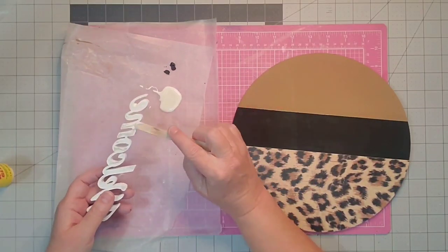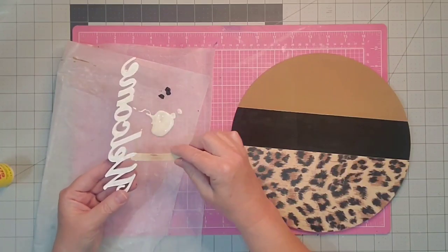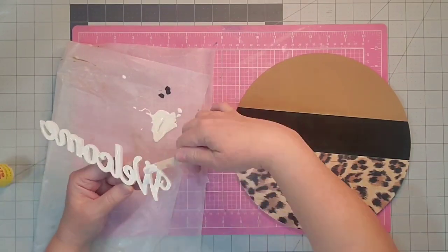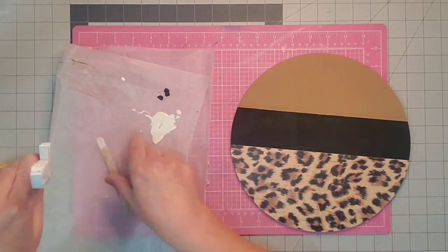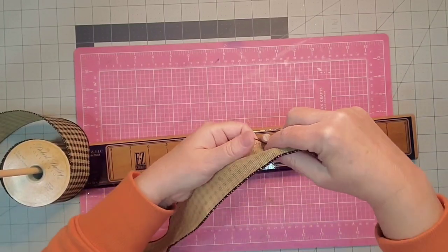I'm going to use this super glue wood glue that I got at the Dollar Tree. I'm just going to spread it onto the back of the word 'welcome' using a popsicle stick so that I get a nice even coat. Then I'll just center it right there on the black part and put something heavy on it and let it dry for several hours.